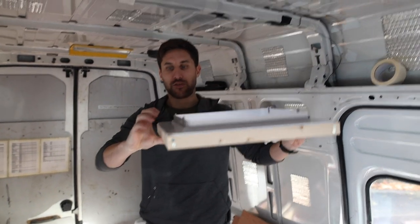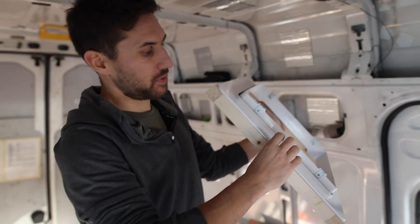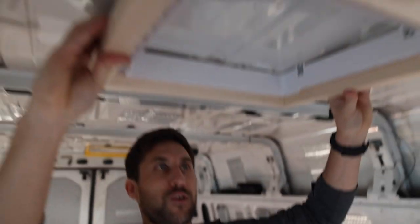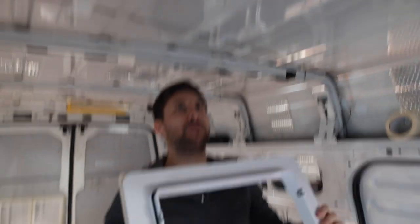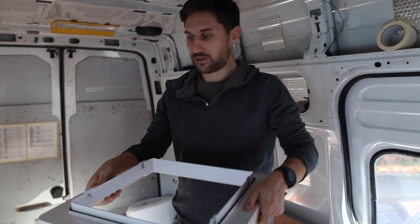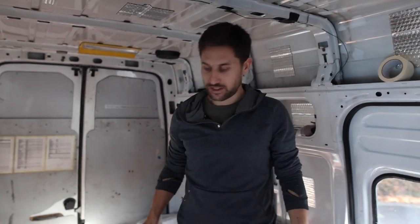Once we've cut the hole through the roof, we'll then screw through the screw holes. And instead of just sitting on the metal of the van, that will pull through onto the wood frame as well. So it'll be a nice, secure, solid frame on the roof, and that will hold the fan on nice and tight. Then we'll have a nice working fan to keep us cool and fresh in the summer.